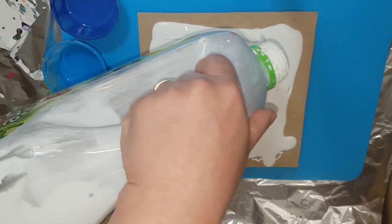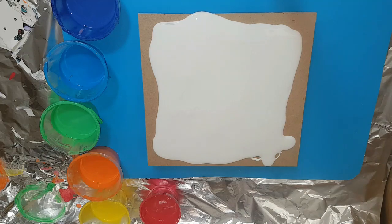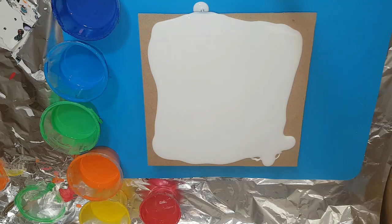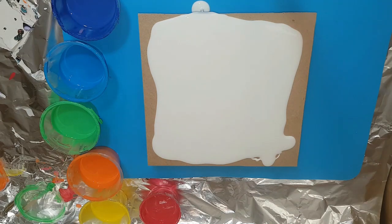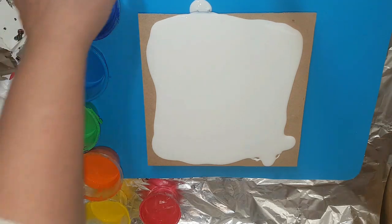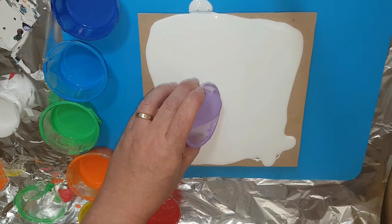So this is just my normal house paint — I get it from Bunnings, just the cheapest brand, I think it's Spring. It's a low sheen house paint. The other thing I needed to get ready is my cell activator — just getting that out now.